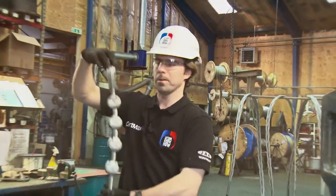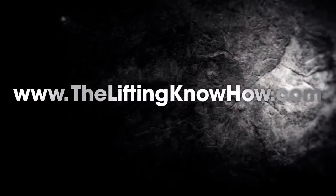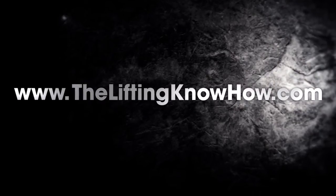There you go — the Powertex wire rope grip. Don't miss the next lifting know-how video coming soon.